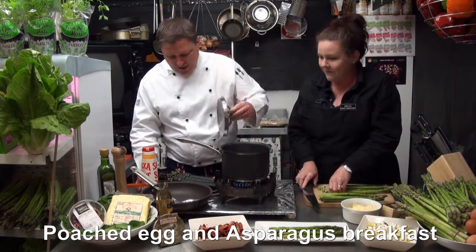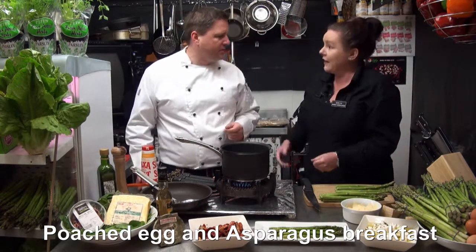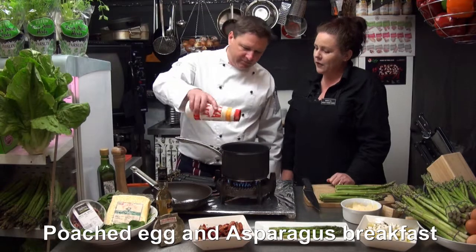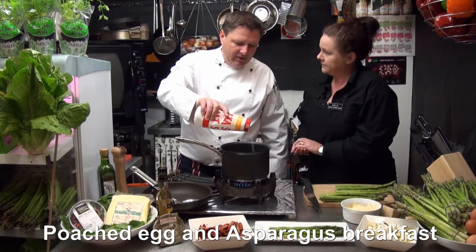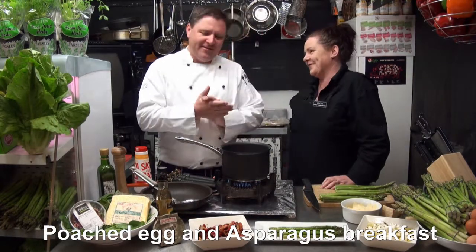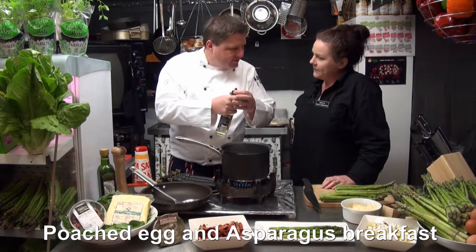I'll start poaching the eggs. All we need is water, a little bit of salt and vinegar. Why do you put the vinegar in the water? Well, some people out there may not know that the vinegar will have the eggs staying together.